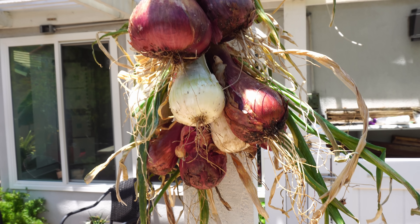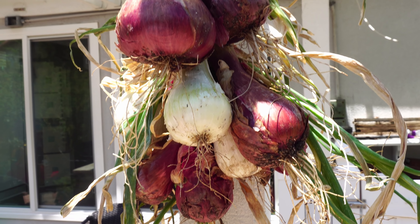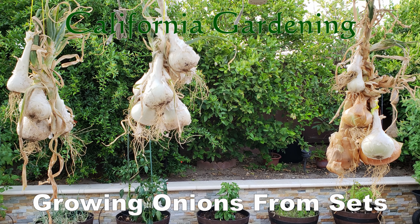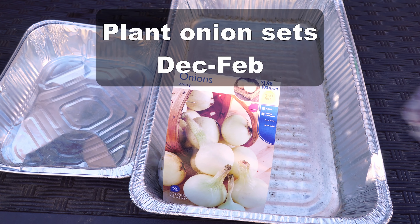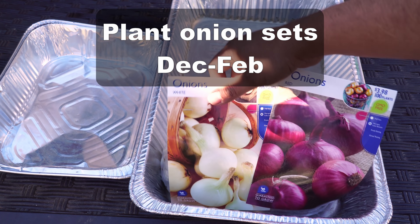Growing onions from onion sets is not only easy, but results in a very productive harvest. In today's episode, we will look at how to grow onions from onion sets. So these are the onion sets, and in the right season, around December or January, you can buy the best quality onion sets at your local gardening store.